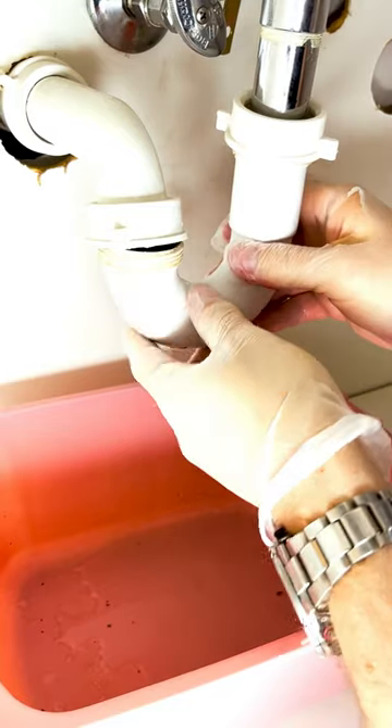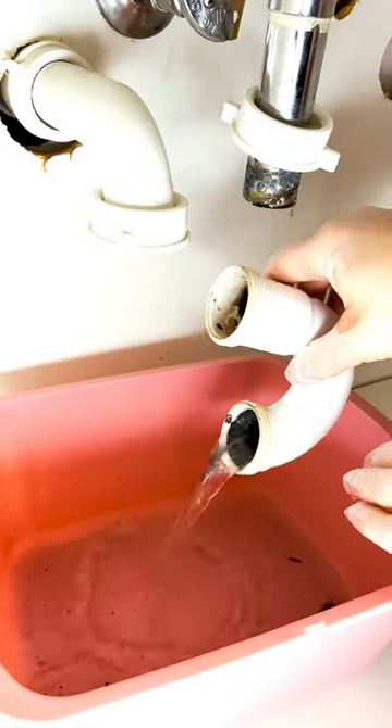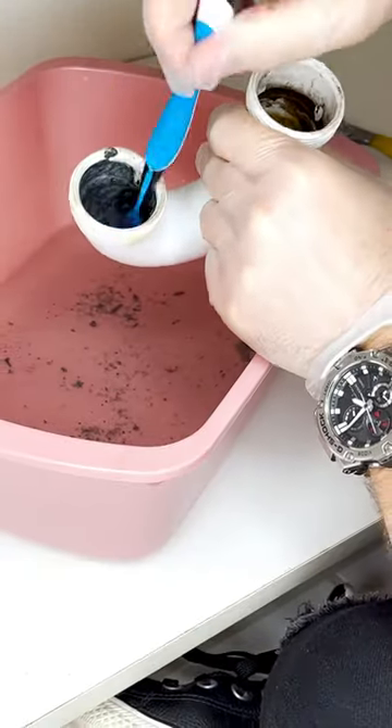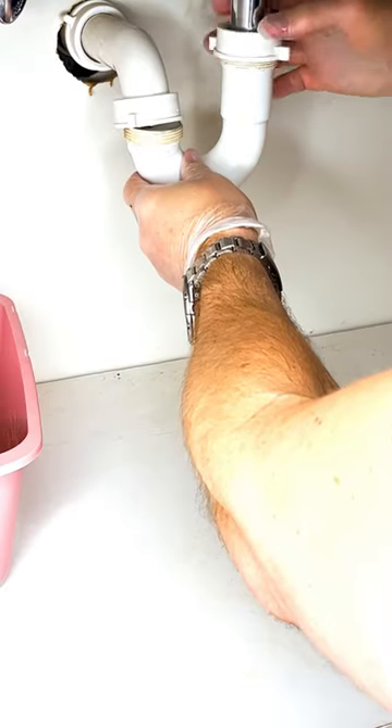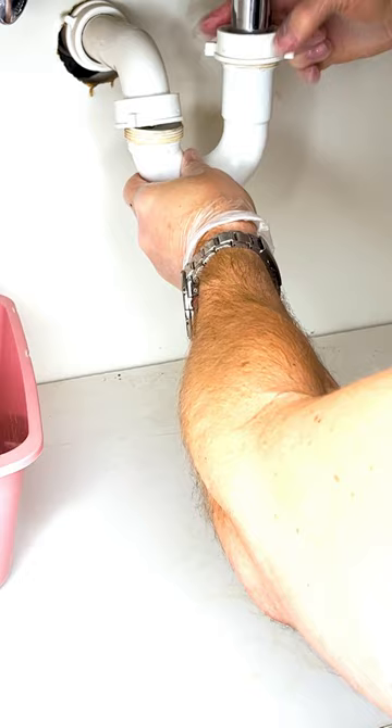Wiggle the P-trap loose. Be ready for nasty water to spill out as you do. Let the water flow into your receptacle. Clean the potentially traumatizing mess of vomitous filth out of the pipe. Reinstall the P-trap by tightening the connectors with your hands and, at most, a very slight turn with pliers.